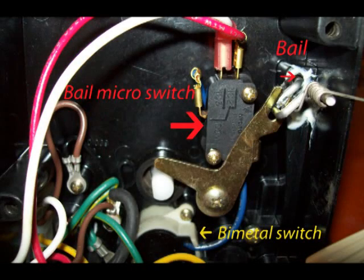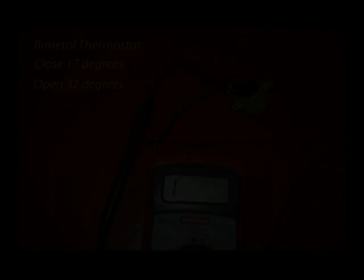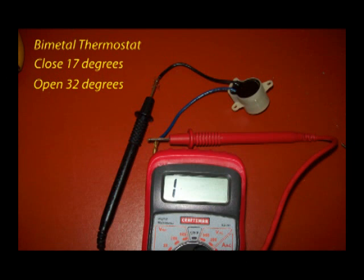This photo shows some of the components. If you remove the bi-metal thermostat, you can test it by putting it in the freezer, freezing it, then taking it out and letting it thaw — checking it several times to make sure that it's consistent. This meter reading is showing that it is open, no reading at all — infinity.